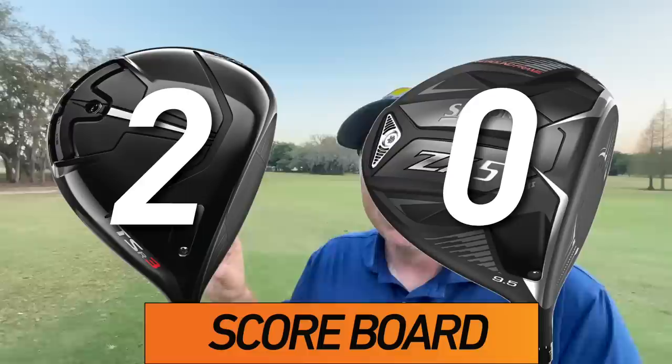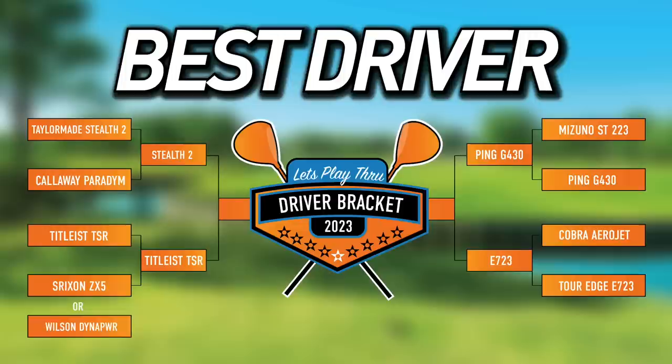It is crystal clear that the TSR3 is our driver moving on. It's almost a clean sweep — only the value category and three points go to the Srixon. Distance, forgiveness, workability, and aesthetics all go to the Titleist. It's moving into our semi-final bracket, and in my mind it seems to be the favorite. The Ping G430 and Stealth 2 are very good drivers, and the Tour Edge Exotics is a dark horse especially for value. It's going to be a really exciting Final Four. Here's a playlist of all the videos to catch up — I'll see you back here on another edition of Let's Play Through.